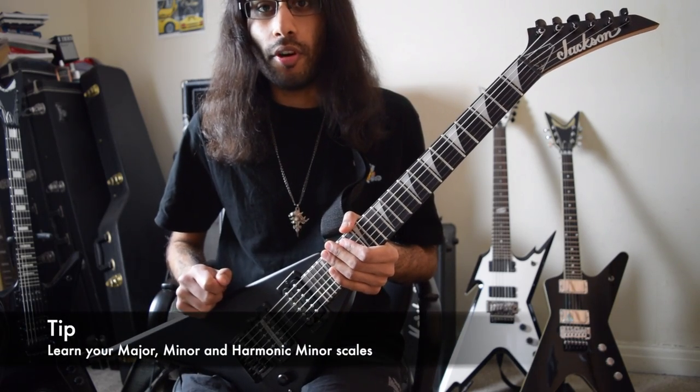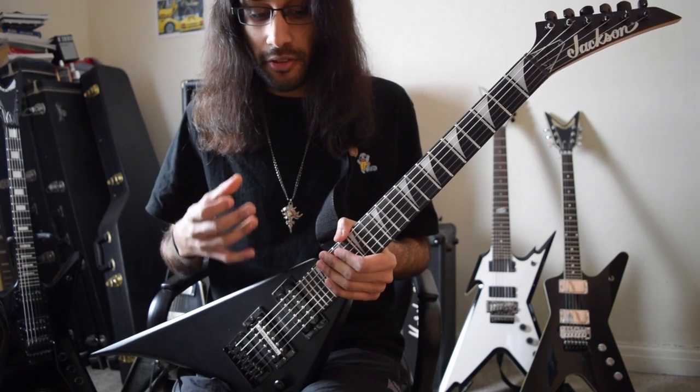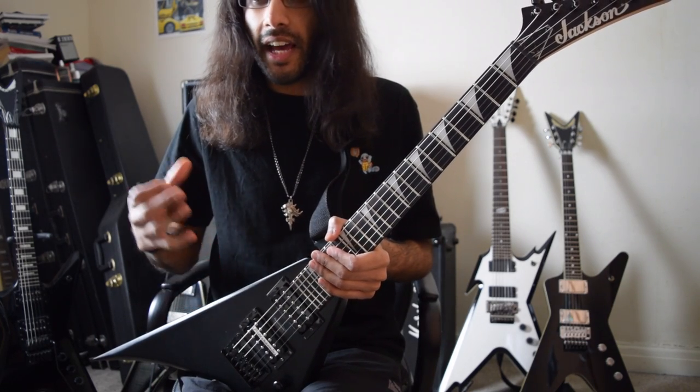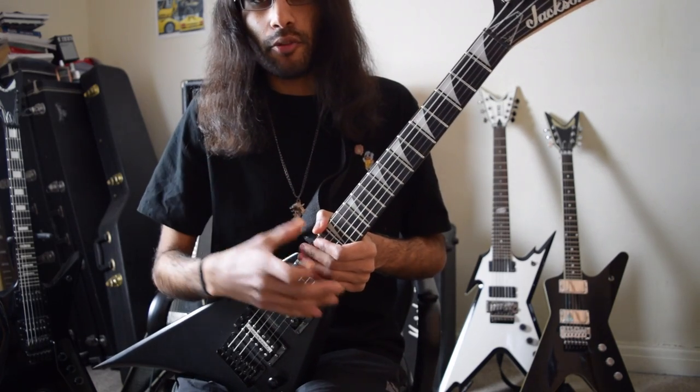When writing bass parts it's important to know what the guitars are doing. This is going to be quite interactive where you're going to see me create guitar parts and bass parts in one video, seeing how things work together and how to piece things together.